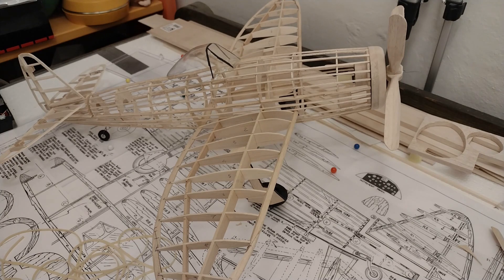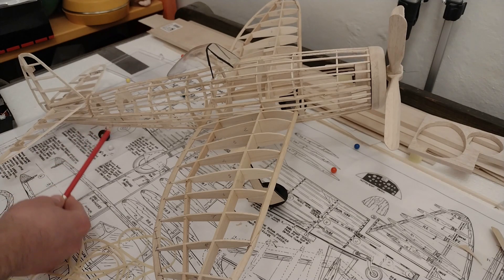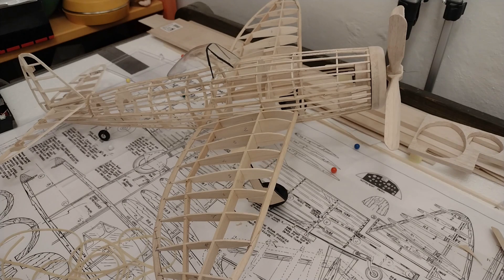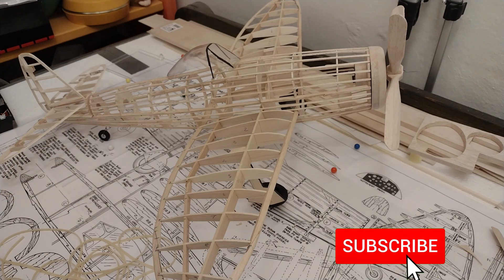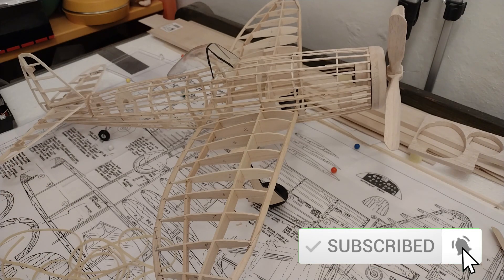Hello everybody and thank you for coming back to the channel and to this challenge of building the rubber motor. It's going to be broken down into different parts. The first part is cutting off the peg for the end - I've got some brass tubing for that, I made a hole to size so it should fit. The next challenge is making a holder from aluminium tubing, and to expand it I've ordered a vise that's in the post.